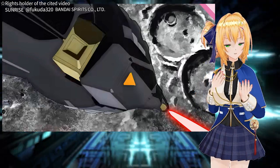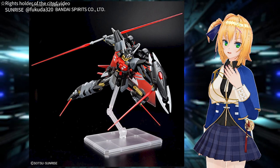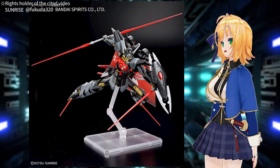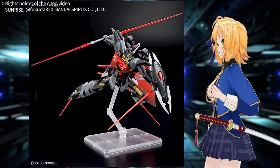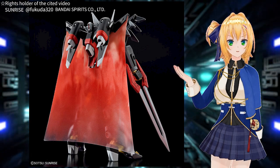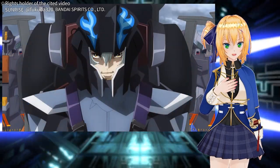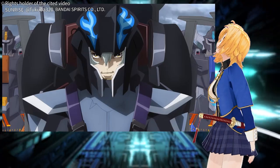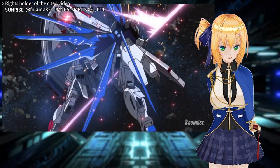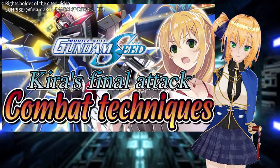Kira seems to have noticed this move and successfully blocks Shiver's attack. Next, he raises the beam saber in his right palm and the beam sword in his right leg — a similar move to the attack on the left side. However, this attack also includes a twisting of the body and an additional attack with the beam mantle. Shiver launches a series of layered attacks, and as he spins, Strike Freedom's beam rifle is destroyed. It resembles the scene where the beam rifle of Providence Gundam is destroyed by Freedom Gundam.